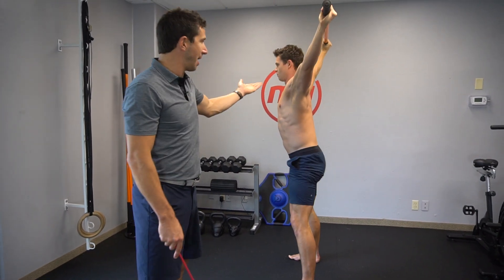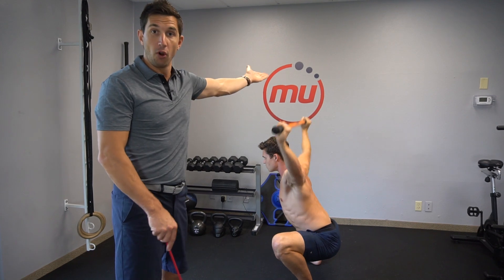Overhead squat — you can do a shoulder press from that position. He can do a shoulder press from that position.